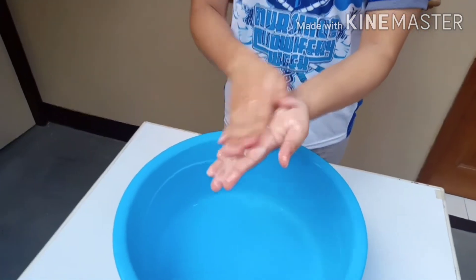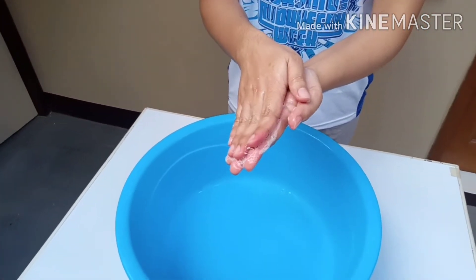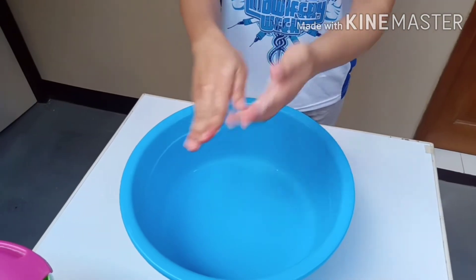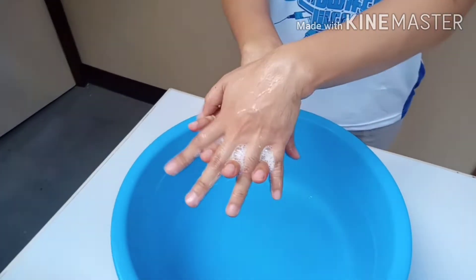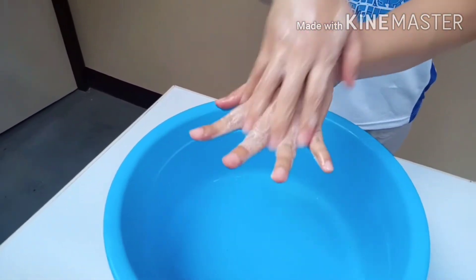The first motion is palm to palm — count 1 to 5. After that, we do the back of the hand, or the dorsum — rubbing the palm of one hand over the back of the other, counting 1 to 5 for each hand.